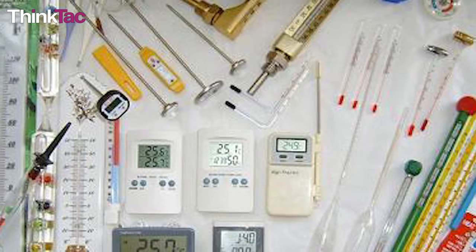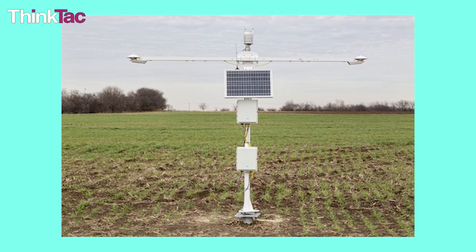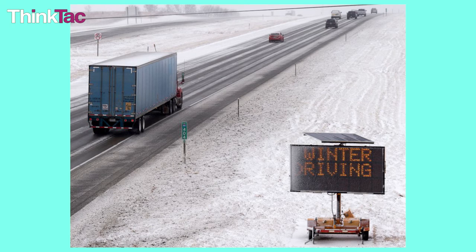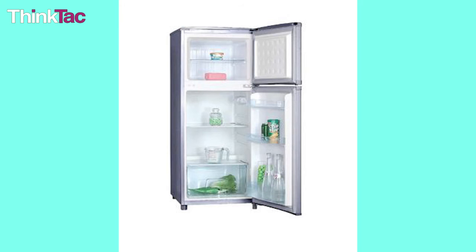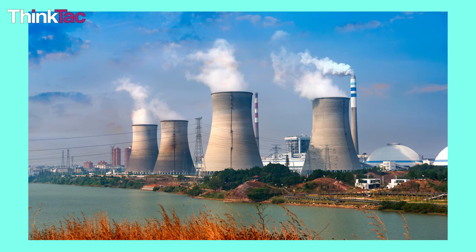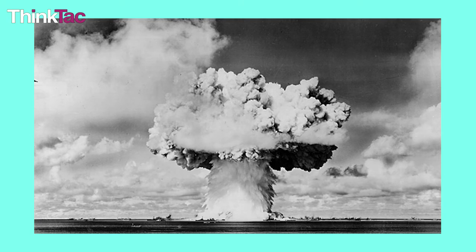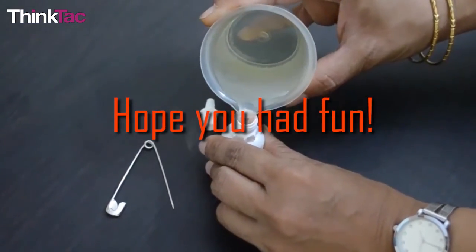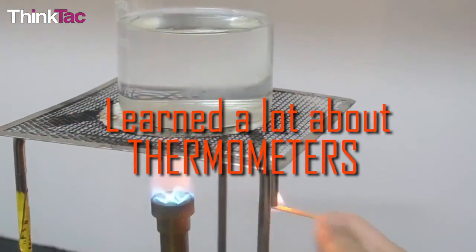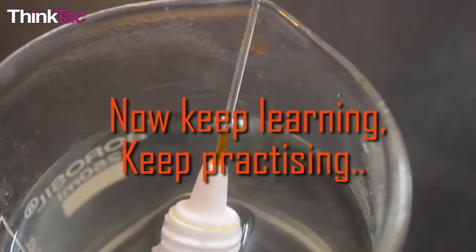Thermometers are very useful devices in the everyday world. Beyond measuring body temperature and weather, they are used in roadways in cold weather to help determine if icing conditions exist for safety reasons. They are used in air conditioners, freezers, heaters, and fridges for climate control. They play a huge role in nuclear power facilities to measure the temperature of reactors so it doesn't result in a nuclear meltdown. So without thermometers, we might not have been able to prevent food from rotting, we wouldn't have ACs, and we could possibly destroy a whole town.